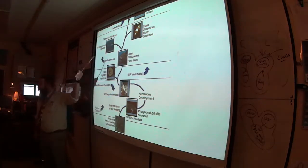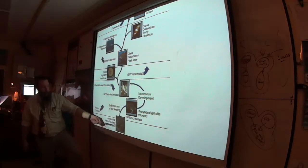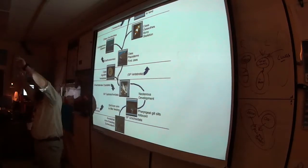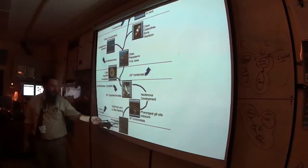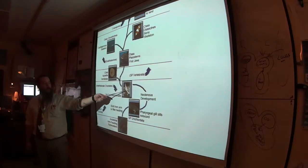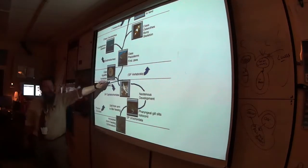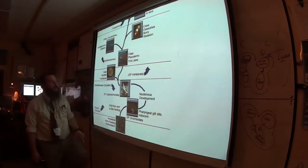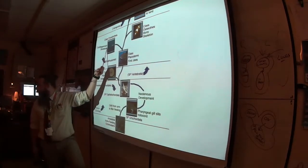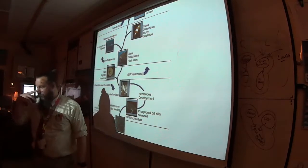Here is a sort of cladogram showing chordate relationships. We share a common ancestor with the echinoderms. Then we get urochordates and cephalochordates — that little non-vertebrate chordate. Once we get to vertebrates, we have bones. With bones we get jaws. You can go shark mode and make a skeleton out of cartilage — flexible, more like the cartilage in your nose, not a bone.